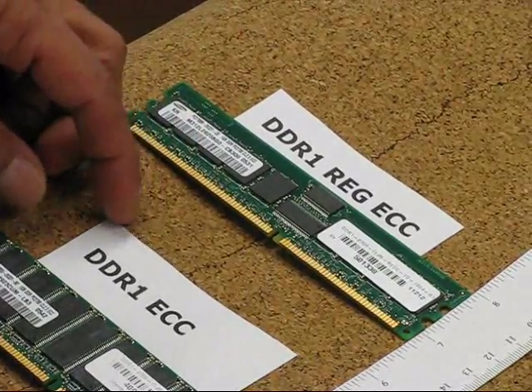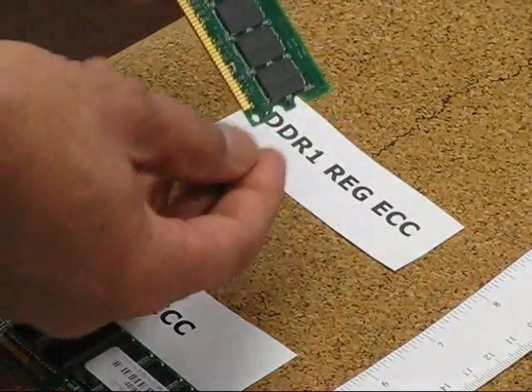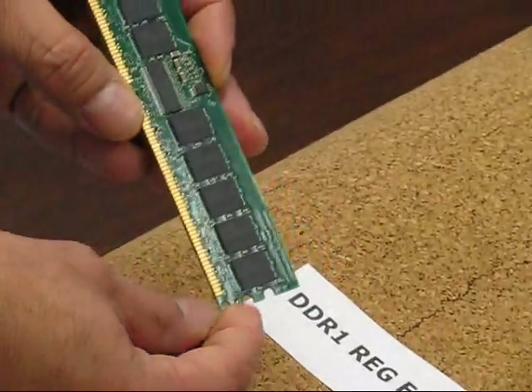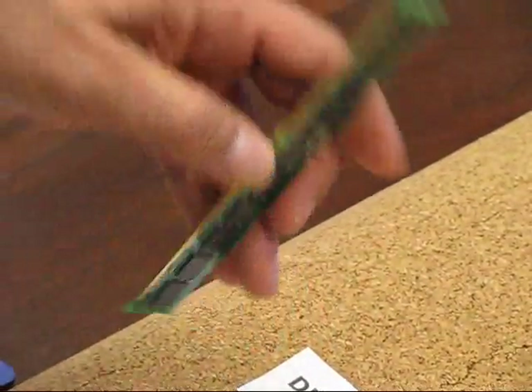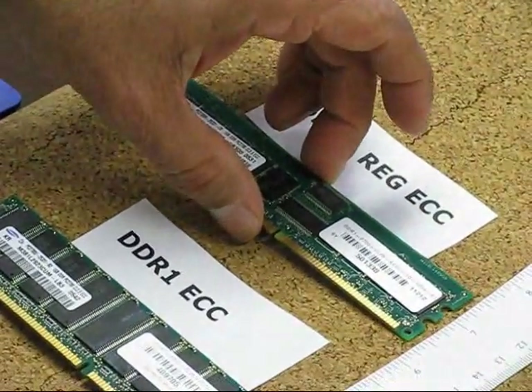The way you will know that it is a DDR1 is by looking at the last numbers — a very small number at the end — it should be a 184-pin module. You can see it's like half of 184 right there, so that's how you will tell that it's a DDR1.